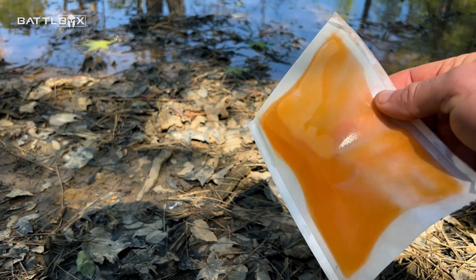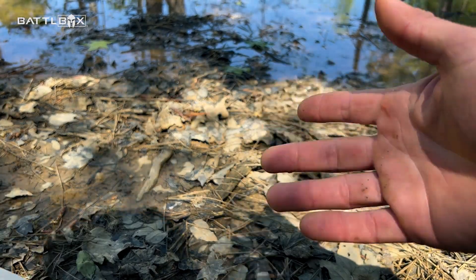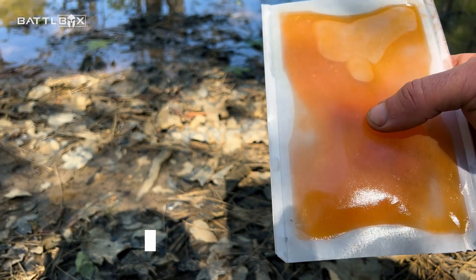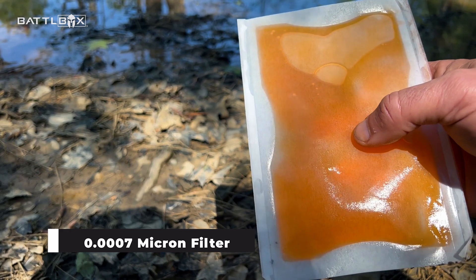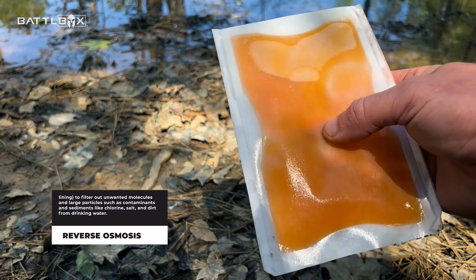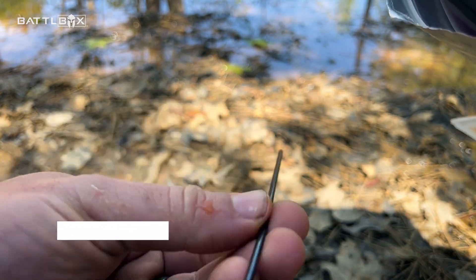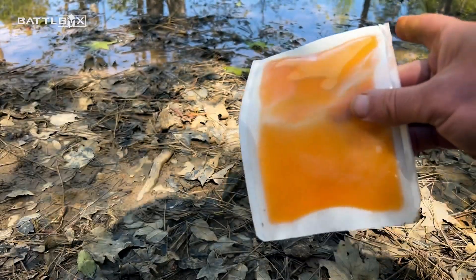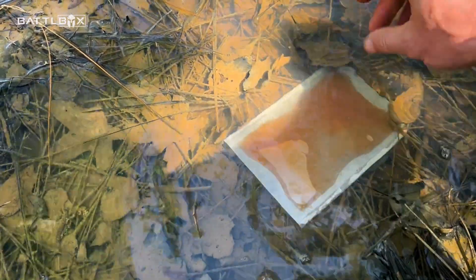What it does is the membrane — the outside of this pouch — has very very tiny perforated holes in it. So the water is going to permeate the pack. This pack is going to swell up like a Capri Sun pack, and it uses reverse osmosis to filter the water. There's a straw in here like a Capri Sun — you puncture it and drink from it. Step one is tossing this thing in the water. This could take up to six hours, and of course you want to put it where you can get to it again.